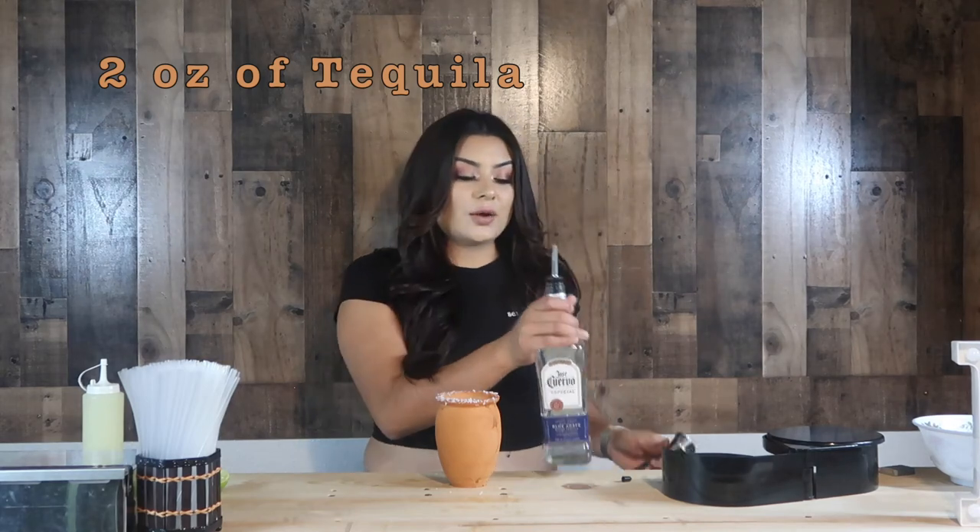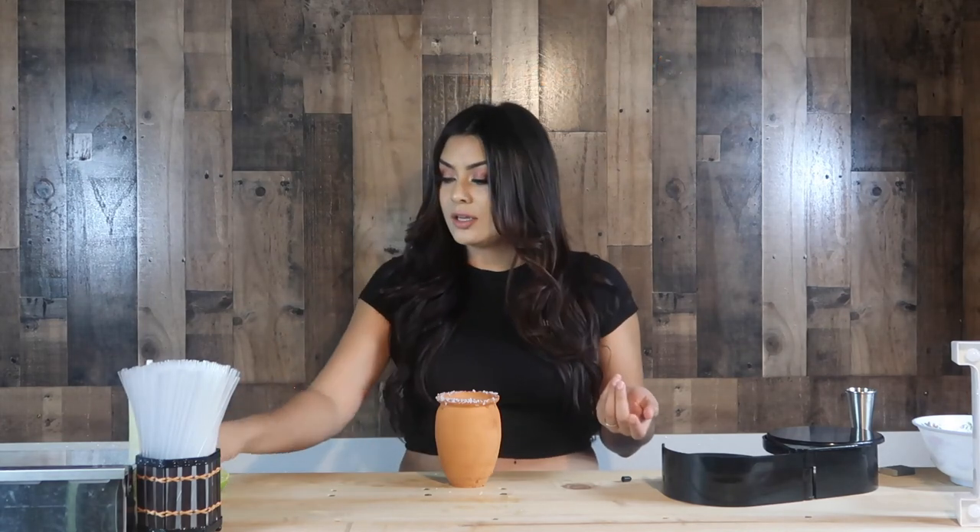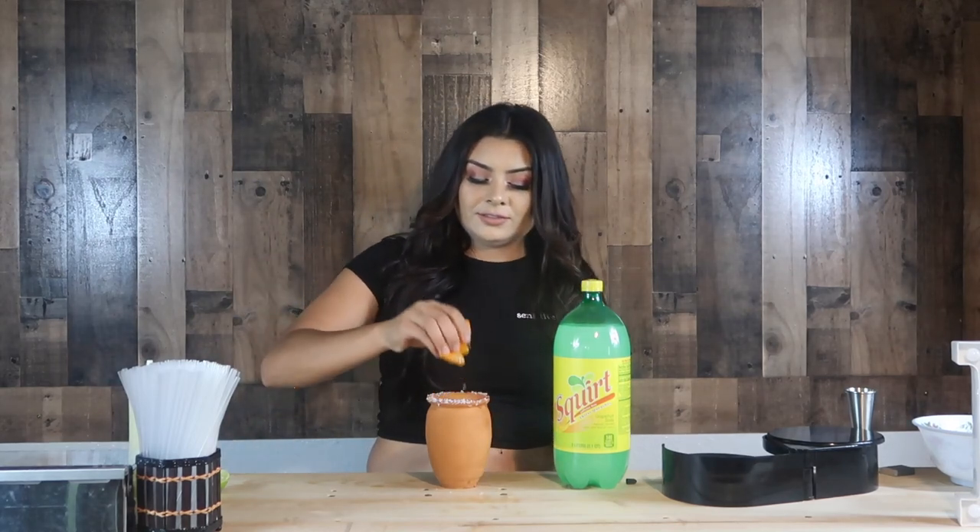For the cantarito, I typically like it strong, so we're going to use tequila. We're going to be using two ounces of tequila — your choice. I'm going to go ahead and use the well, which is Jose Cuervo. We're going to squirt some fresh lime juice inside, which is about half an ounce or half a lime. We're going to add a pinch or two of salt inside the drink. We're going to squirt some orange juice inside, and we're also going to squeeze some fresh grapefruit inside. We're going to top it with Squirt, which is a grapefruit soda.